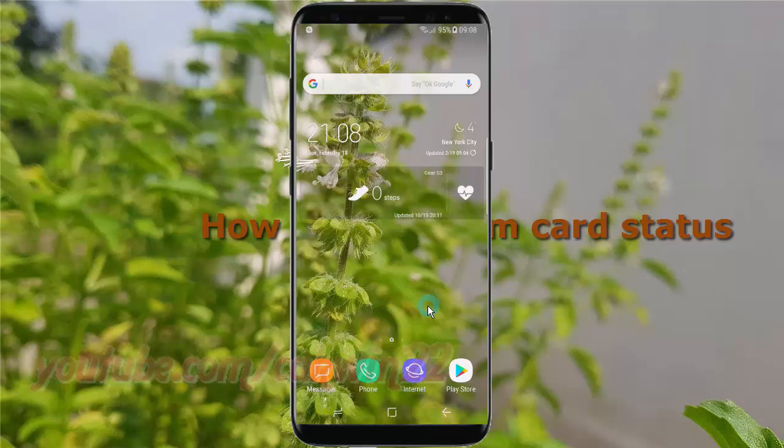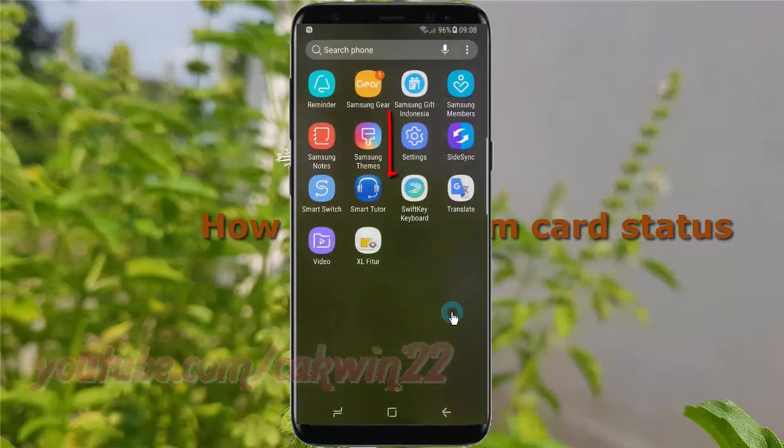To check SIM card status in Samsung Galaxy S8 or S8 Plus, open Settings. Swipe up or down to show the app screen, then tap Settings.